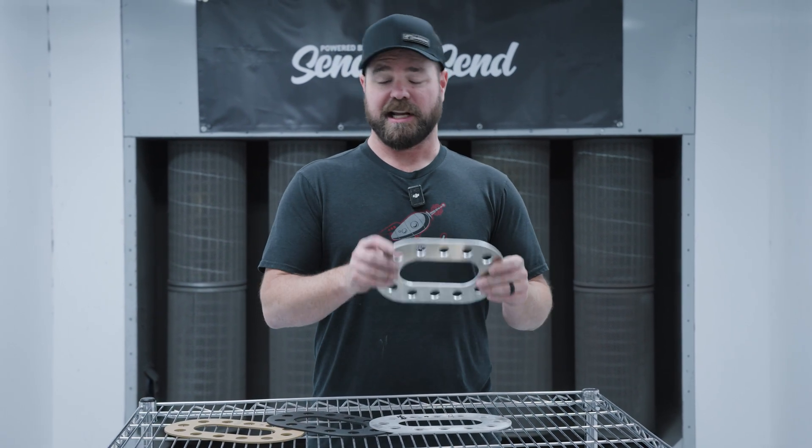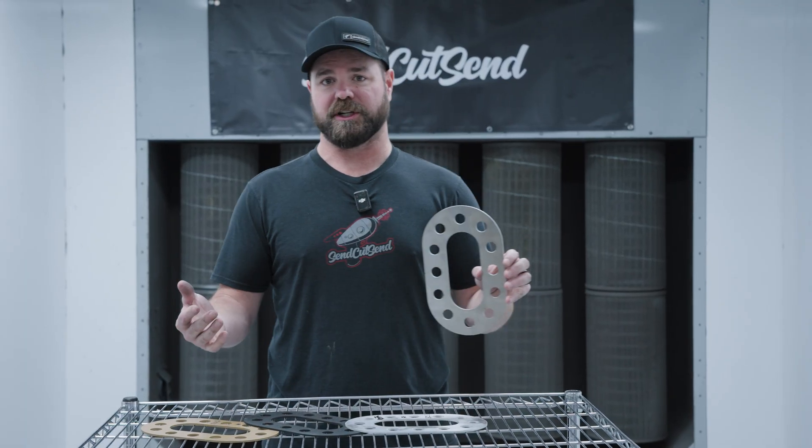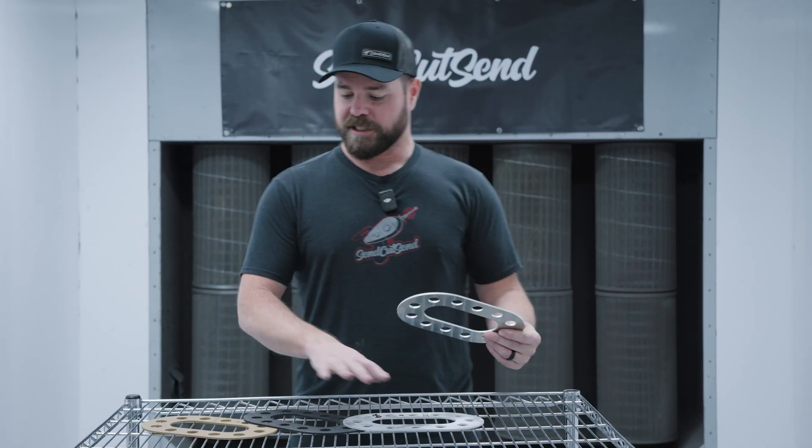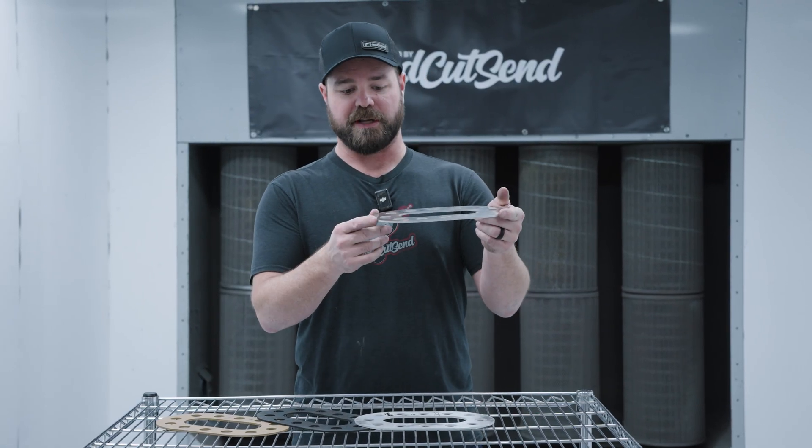One of the most common questions we get is how much is my part going to be? Today I wanted to talk to you not only about how much your part is going to be, but some of our finishing options as well. All of these parts are 5052 series aluminum and they're all the same thickness — .125, which is eighth inch or about three millimeters.